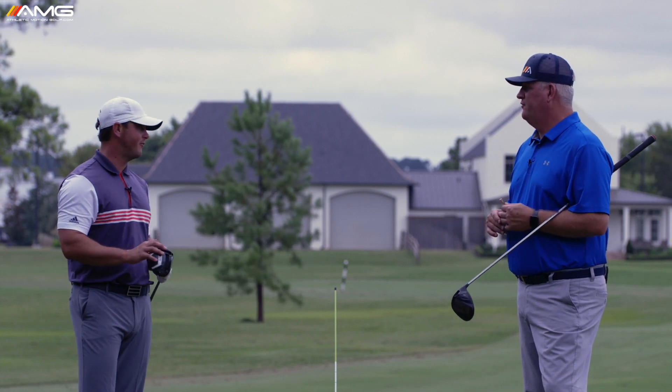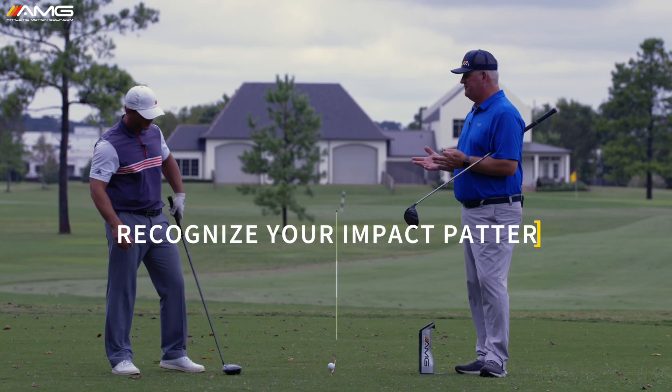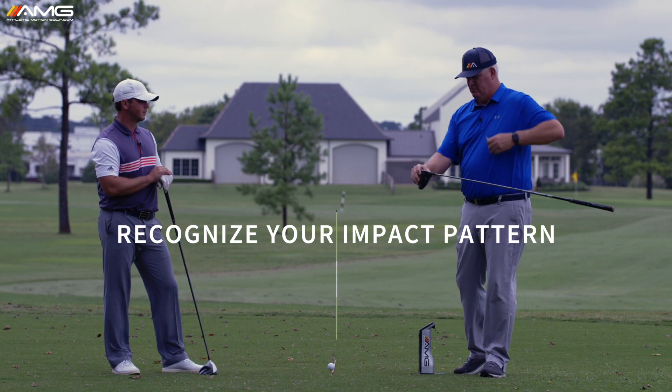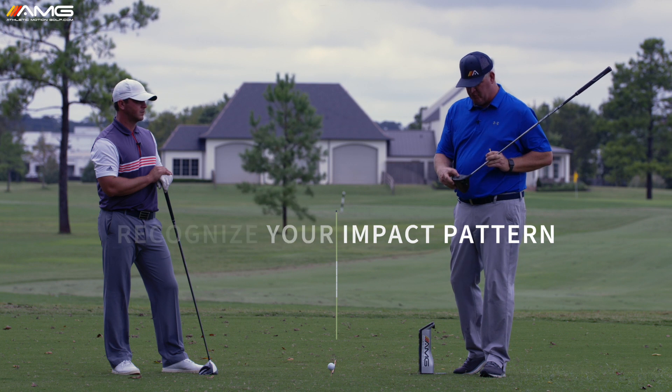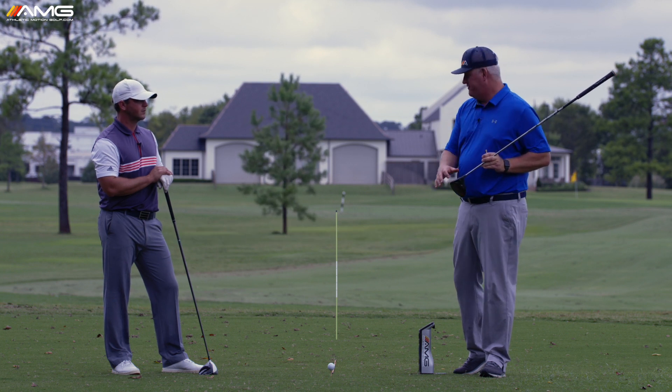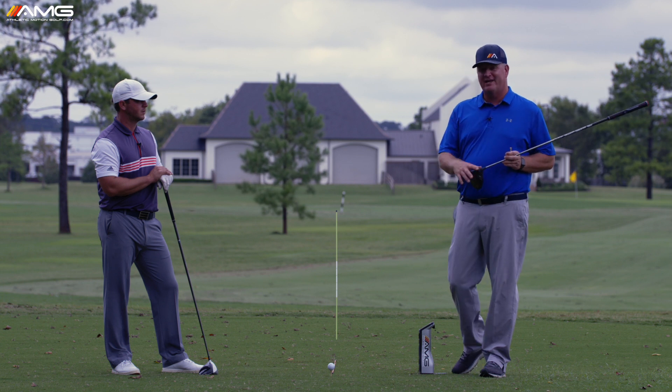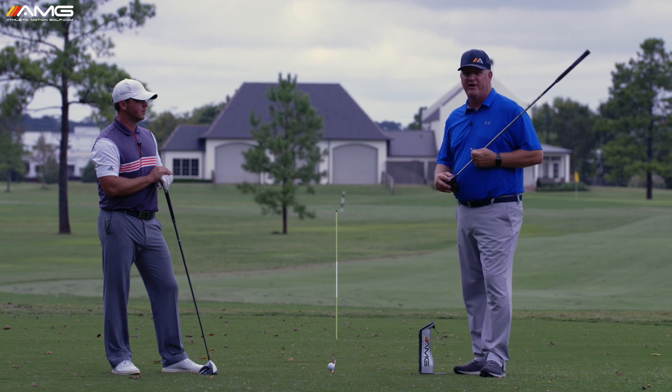That's exactly right — hitting the middle of the club face. We want to recognize the pattern. If they're all bunched up together off the toe, that's a pattern and we want to move it toward the middle. Or maybe they're scattered all over the face, which means a little more work is involved. But we want to recognize the pattern. Foot spray is a great way to do it, and a launch monitor, if you have access to one, is another great way.